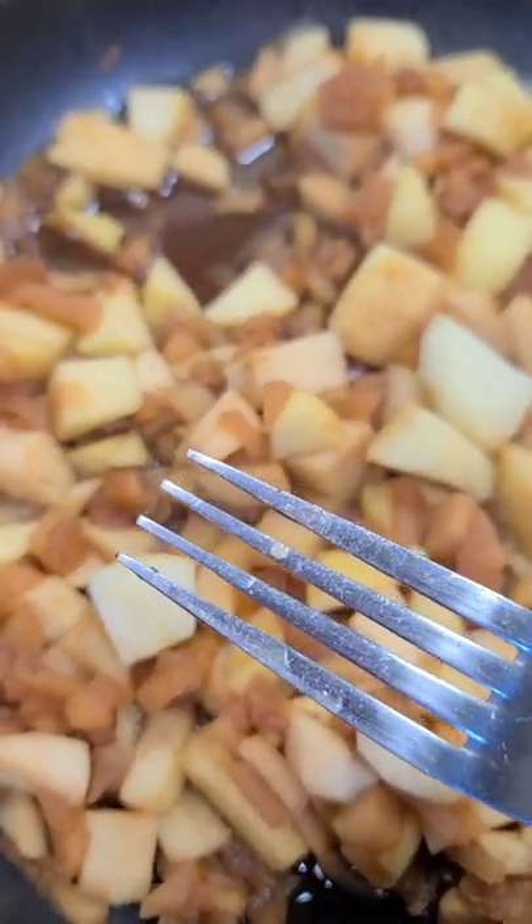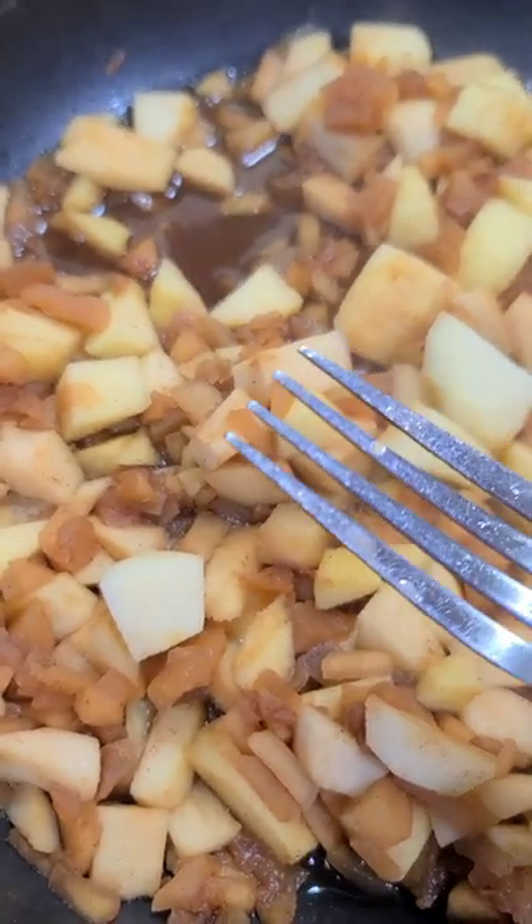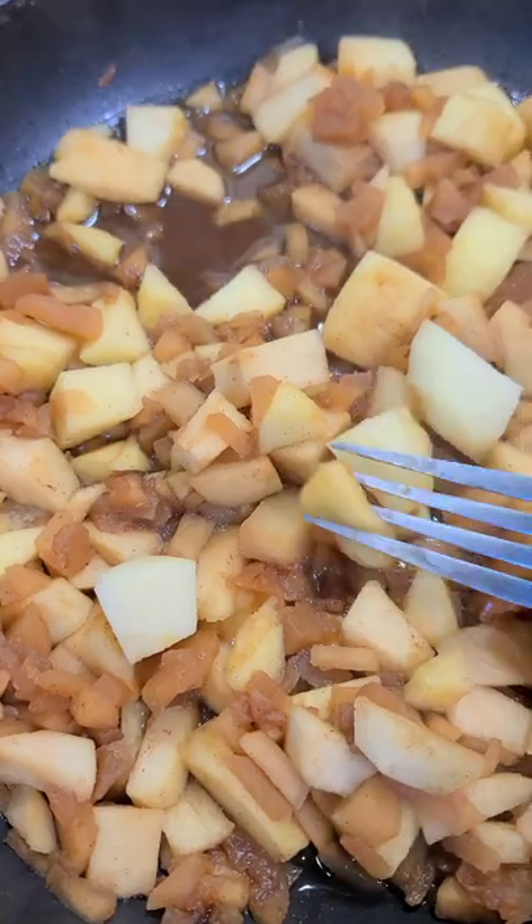After 30 minutes I put in another half a cup of water and let it go for another 10 minutes, and then I add these larger chunks of apples.